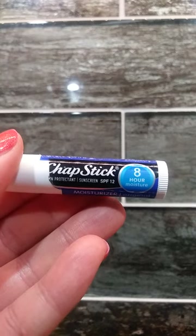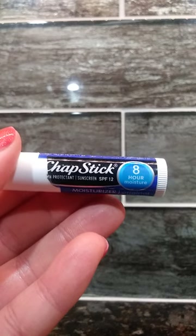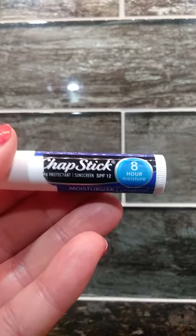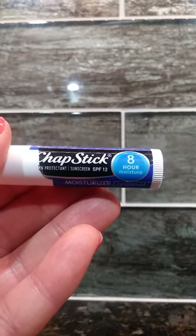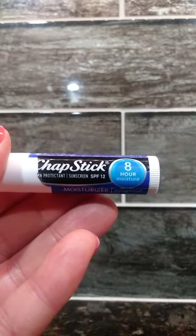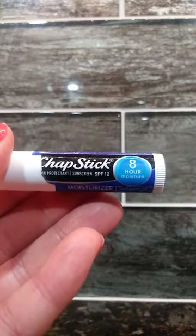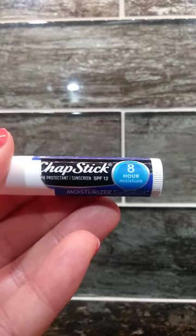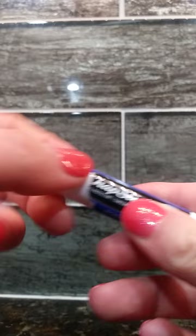Today I'm going to be showing you Chapstick Lip Balm. This chapstick works to moisturize your lips but it also acts as a sunscreen. It has an SPF of 12 that offers UVB protection and it also contains a lot of natural ingredients such as aloe and vitamin E. It provides 8 hours of protection.